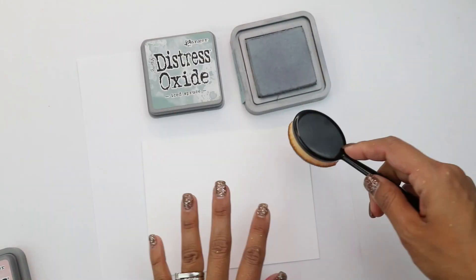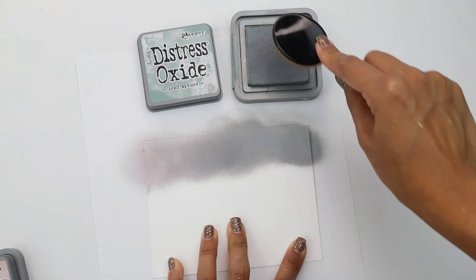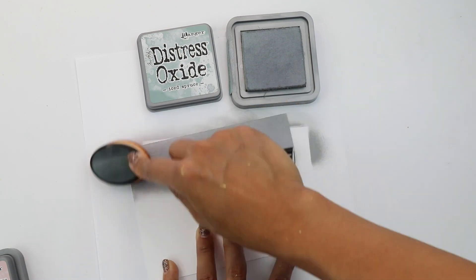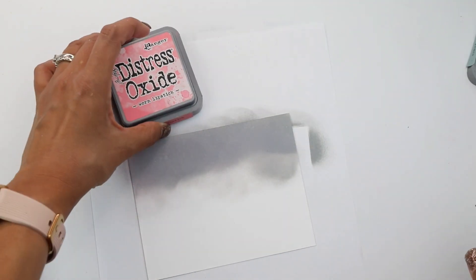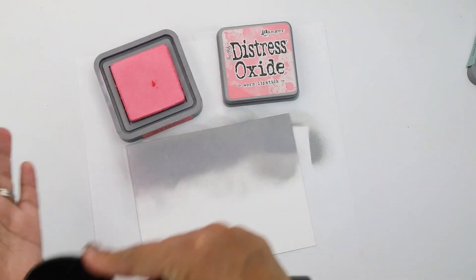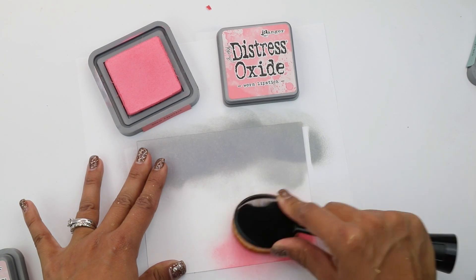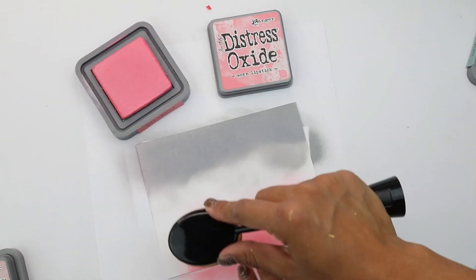We're going to begin by blending icy spruce onto a piece of Nina cardstock — just the top of that cardstock. Next, we're going to come in with worn lipstick, which is the darkest pink we selected for this. Start at the bottom, blending up, and we're going to leave a nice little space right in the center.